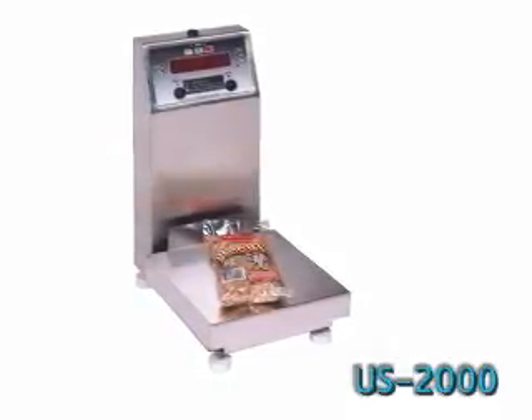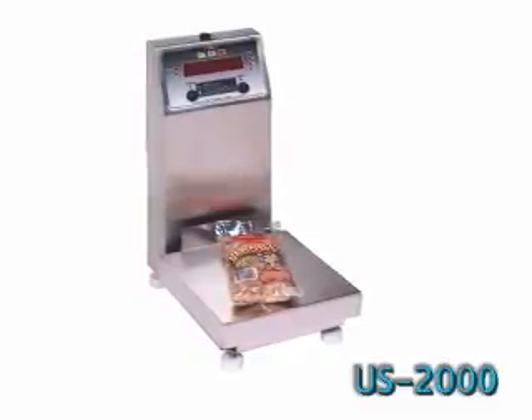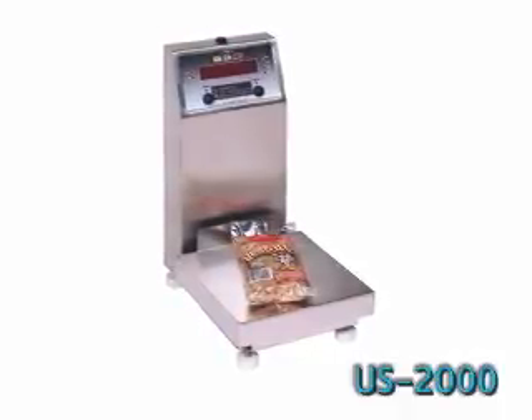This semi-automatic benchtop model has a 10 by 10 inch platform, reads pounds, ounces, kilograms or grams, and a small footprint that will fit anywhere.